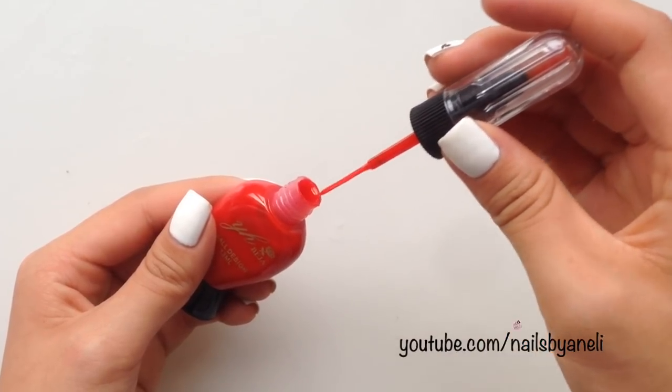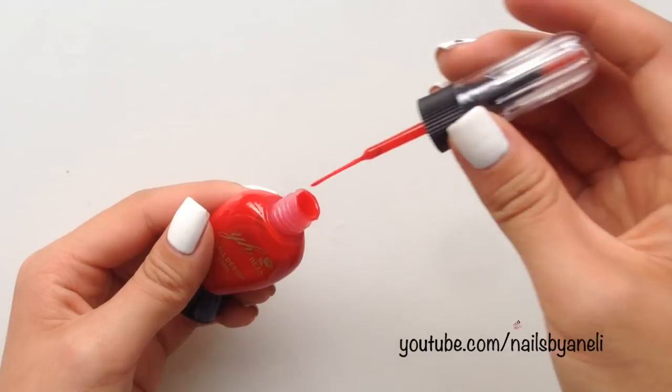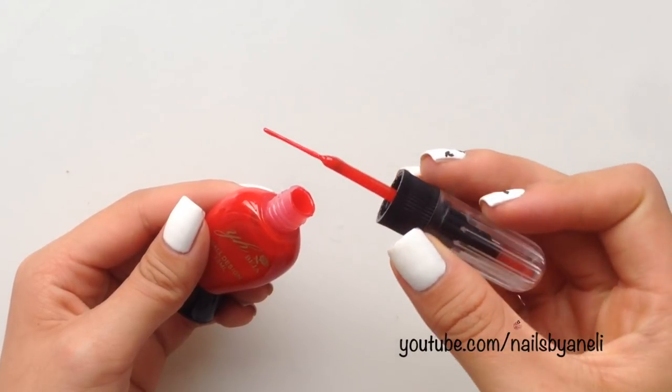The nail art pen also has a striper brush which helps you make nice and thin lines. And now for the demo.